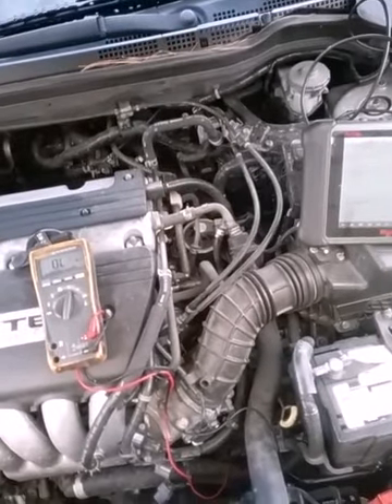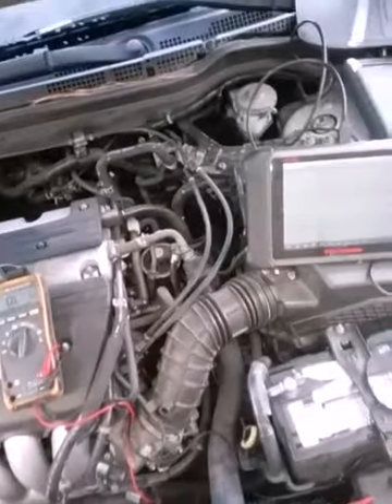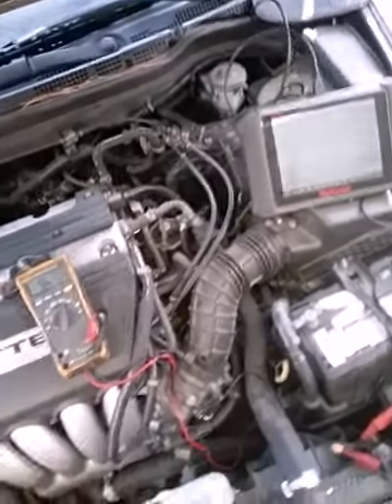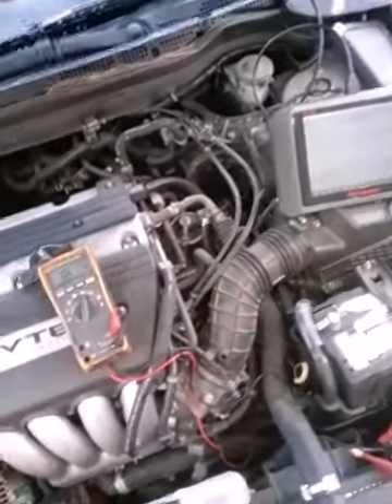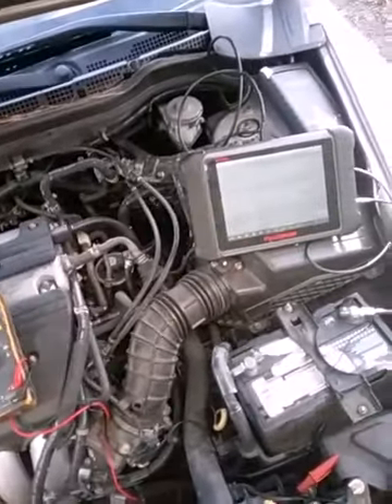As the RPM increases, the voltage should increase. Let me see what that's supposed to be like — I might have to do a little bit more digging and see what the voltage specification is supposed to be.